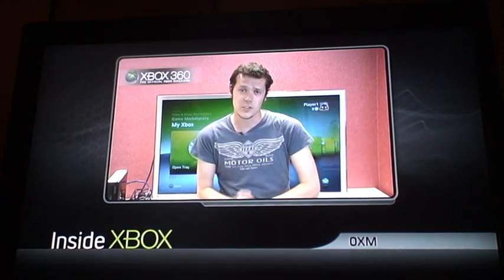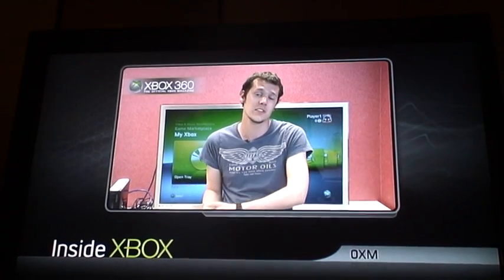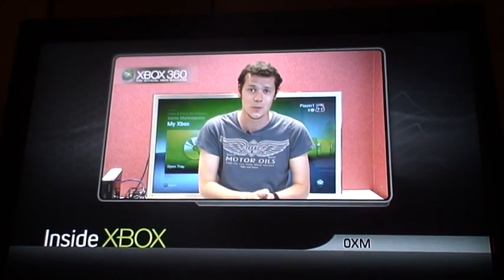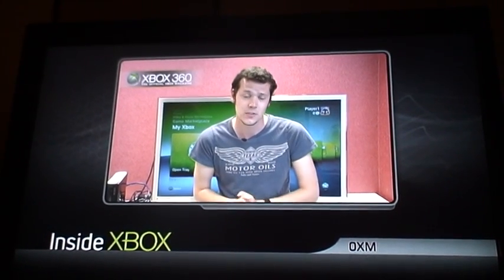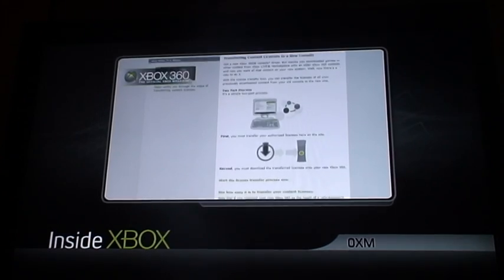One thing you ought to do if you have a large selection of Xbox Live Arcade titles or downloadable content is transfer your content licenses from your old Xbox 360 to the new one. This will allow you to play Xbox Live Arcade games without being connected to Live and also allow other profiles on your new Xbox to play those games as well. To do this, you'll need to note down the serial numbers which can be found on the back of both your new Xbox 360 and your old one. Then head over to www.xbox.com/drm and follow the instructions there. There's even a video by Major Nelson if you need a bit of extra help.